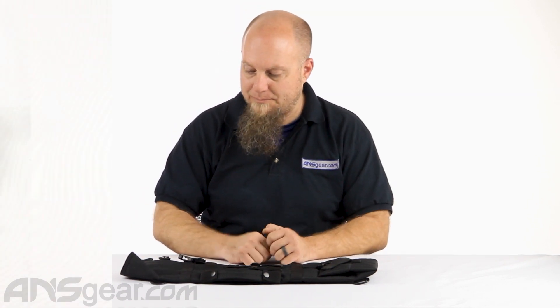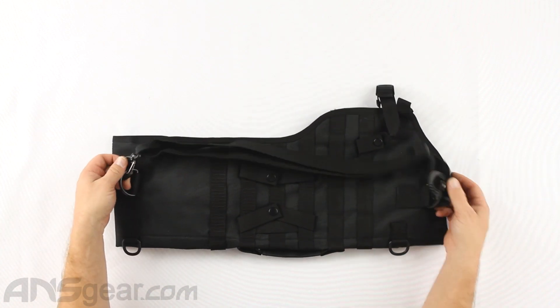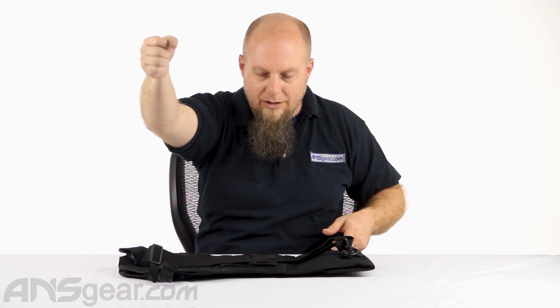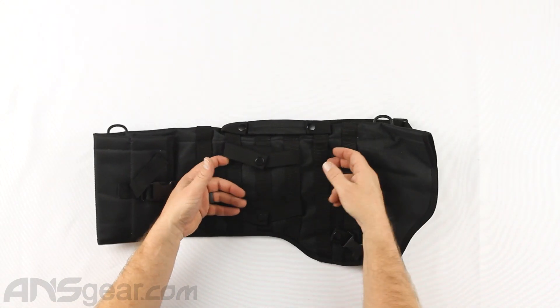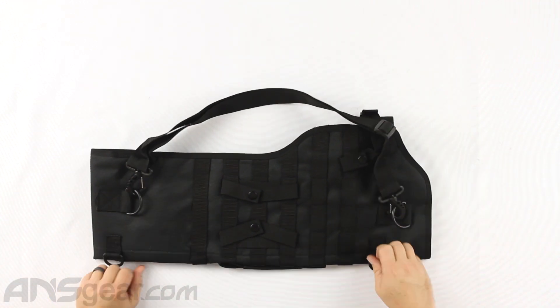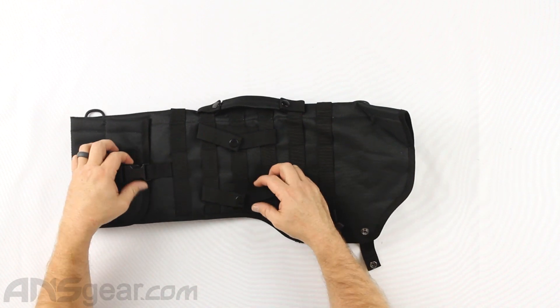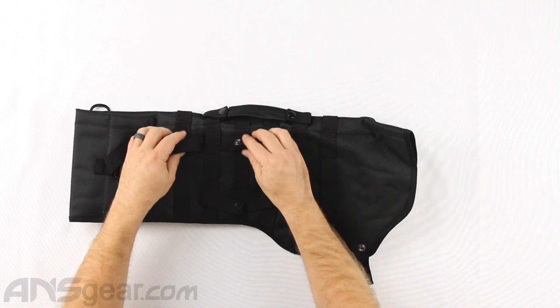Let's look over the outside of it. Depending on how you want to set it up, you've got D-ring loops with an over-the-shoulder sling, so you can wear it and whip that shotgun out from behind you. You've got webbing on the front and back so you can put attachments on here, weave your MOLLE attachments on, or weave this onto something else and make it part of another bag. There are more D-rings and a carry handle as well.